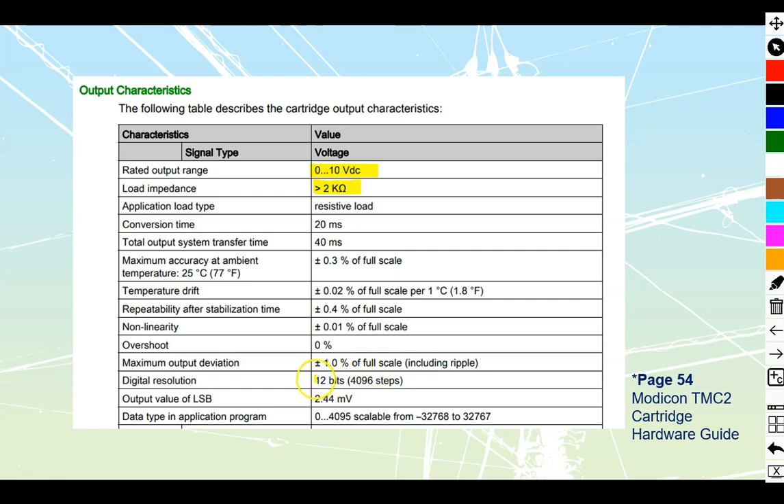It takes a total of 12 bits, giving us 4,096 steps. It starts out with a small voltage of 2.44 millivolts — that's the smallest voltage change at a time. What this allows us to do is take all of those 4,096 steps and convert them to raw data or raw numbering inside our PLCs, which goes from negative 32,768 to positive 32,767. We can scale that out and use this 0 to 10 volt output to drive other analog devices in the field.